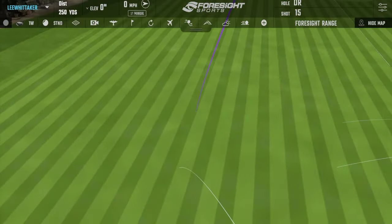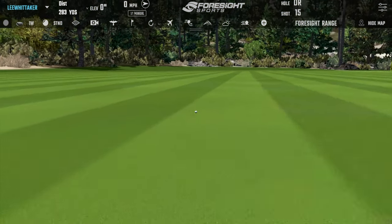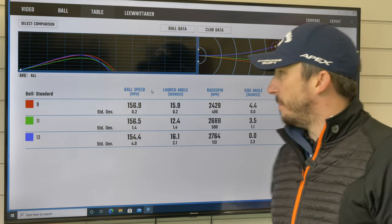Okay, that's a series of shots with each one. Let's delve into the numbers and see the difference.